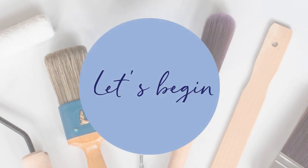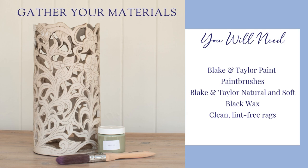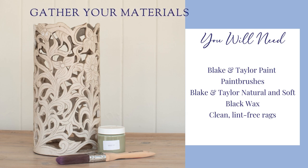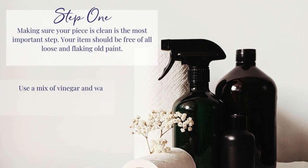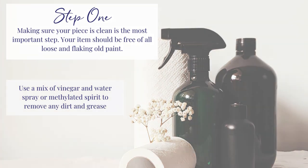Let's begin. Gather your materials. Step 1: make sure your piece is clean. It's important to remove any dirt and grease.